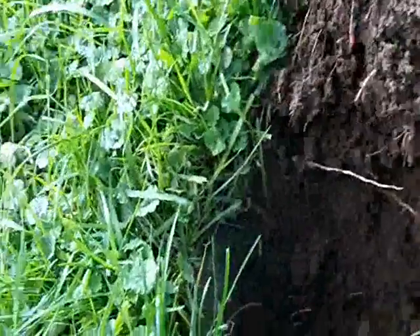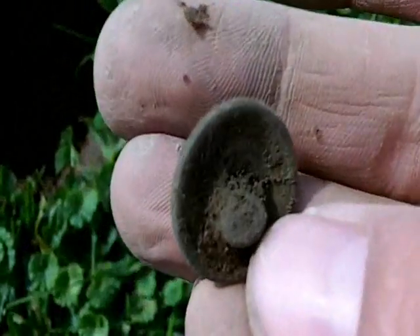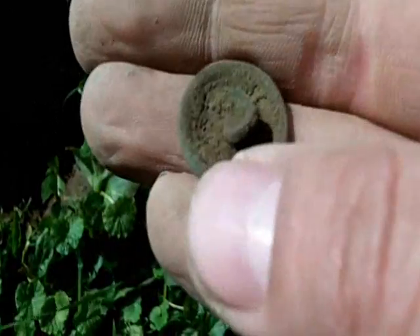It's got a pretty deep signal, like 937. It ended up being a kind of a button, kind of rounded. It still has a shank on the back. I'll have to clean it up — it's definitely got a design on the front. I'll say a flower or something, maybe some writing on the back, so I'll clean it up.